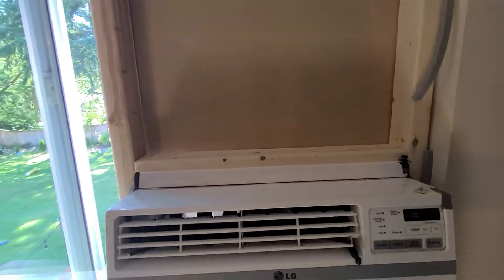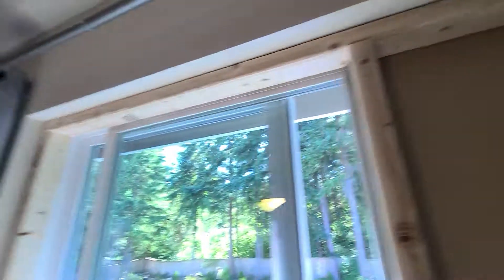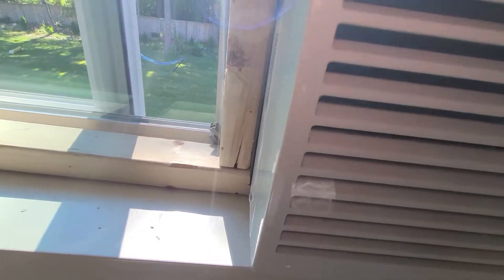To install an air conditioner in a side slider window, you just box out the window with two by fours, put one in the middle as wide as the air conditioner, and put screws in the end.